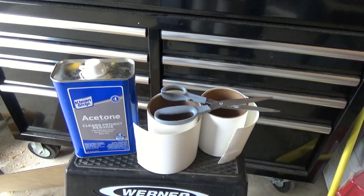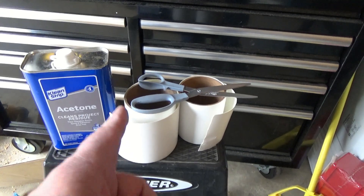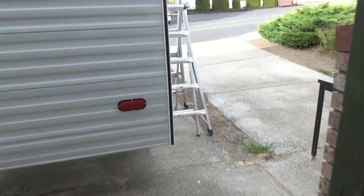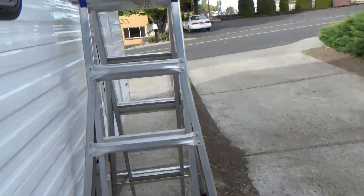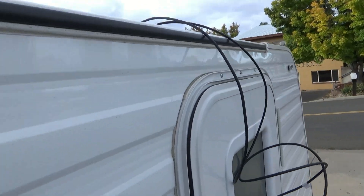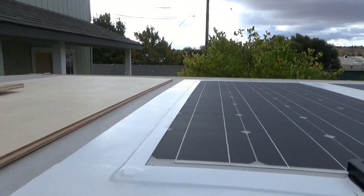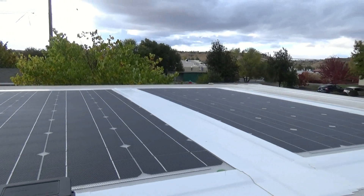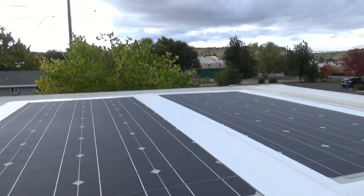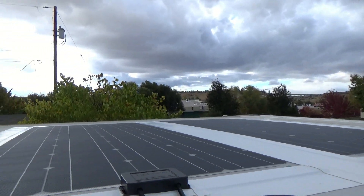So I installed the solar panels on the roof. I wiped everything down with acetone, and I've got my Eternabond tape — that's why I couldn't remember the stupid name. Let's meander on over here and see what we got. My wires are hanging down at the moment, and here are our panels laying flat. They look pretty good up here.